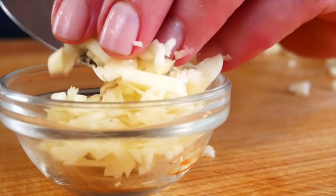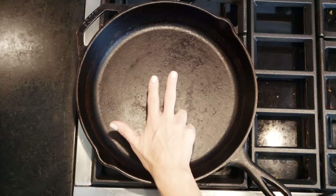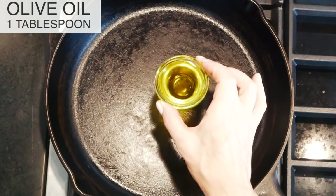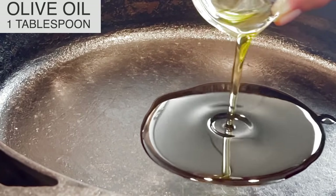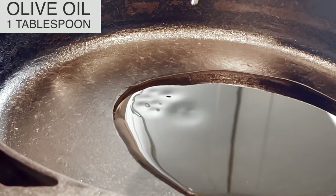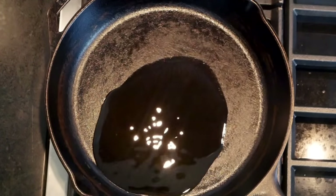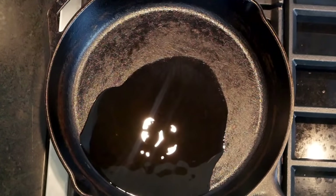To cook my shiitake mushrooms, I've got a nice big cast iron skillet heating up over medium heat. I love the cast iron skillet — I use it almost on a daily basis. It's just a great, sturdy pan; it gets a nice browning on the mushrooms, they're super affordable, and they last a lifetime. But you could use any sauté pan that you love or that you have on hand.